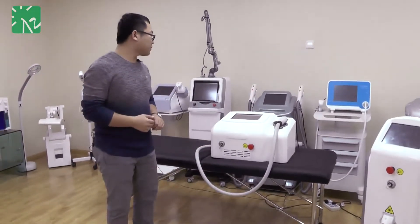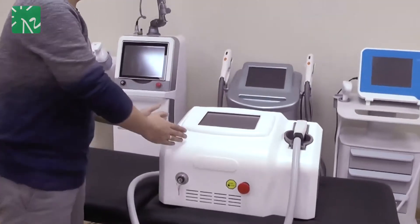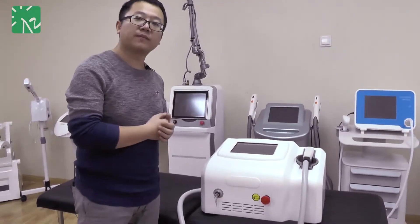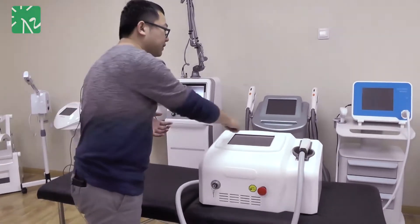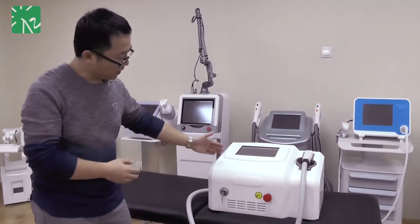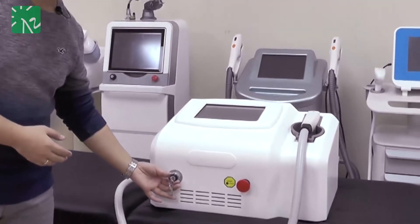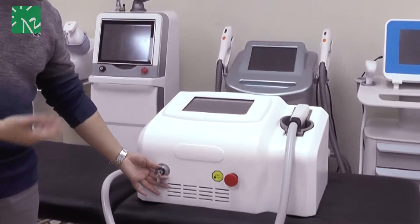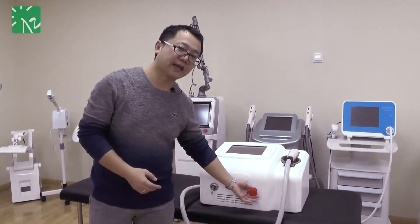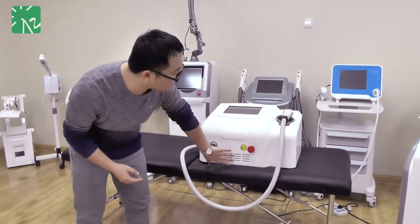Here we come to the screen of this new-styled dialyser. For this dialyser, we have adopted the new 10-inch touch screen, and with this size of screen you can use it freely. Below this screen, you can see the key for start, turn on and turn off, and this is the emergency key.